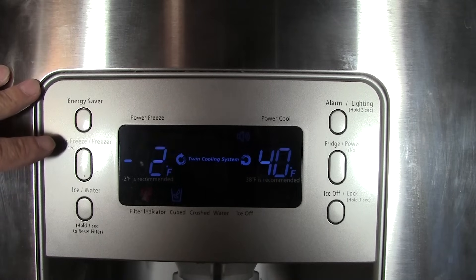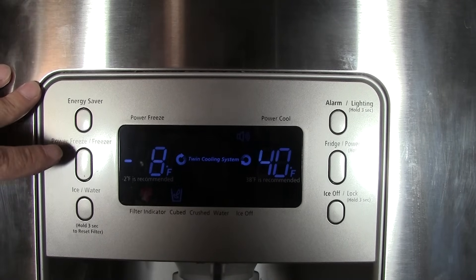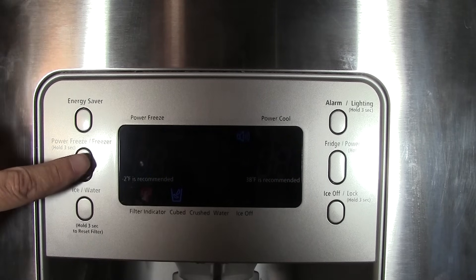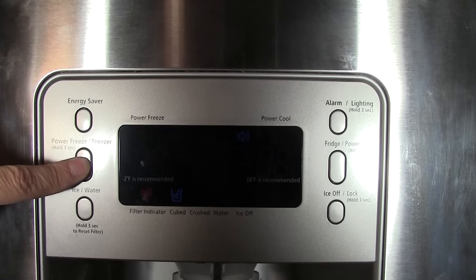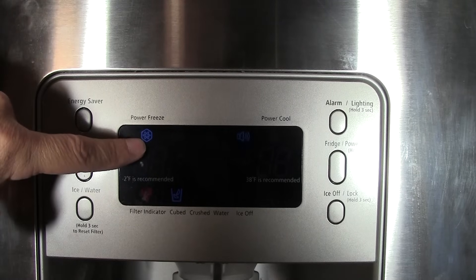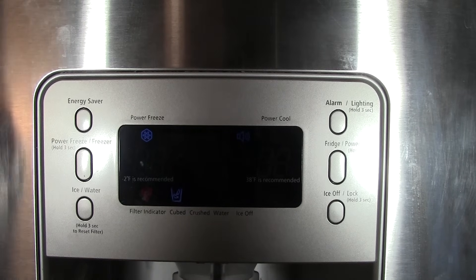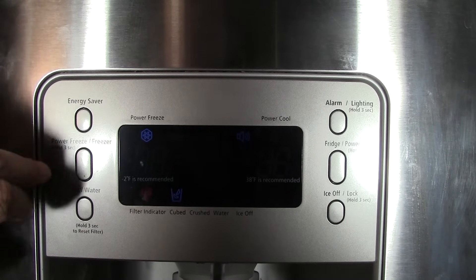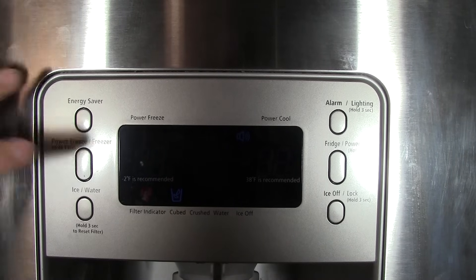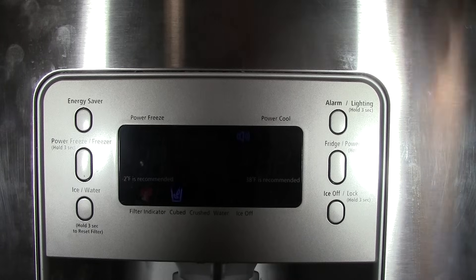If you want to do a power freeze — say you put all your food out on the table or you have food that needs to freeze really quickly — press this button for three seconds. It automatically kicks on the compressor, the power freeze symbol appears, and it will freeze your food quicker. Press and hold for three seconds again to turn it off.